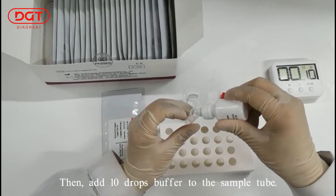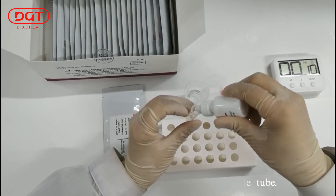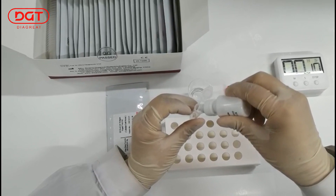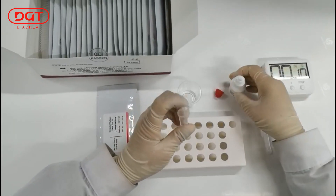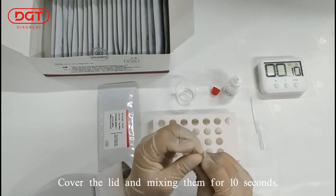Then add 10 drops of buffer to the sample tube. Cover the lid and mix them for 10 seconds.